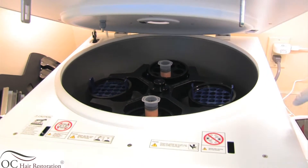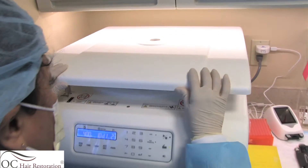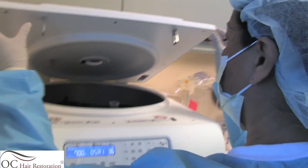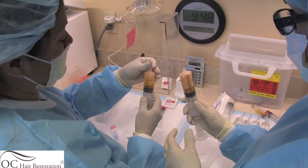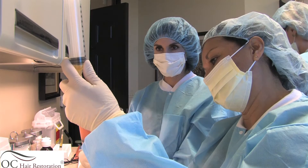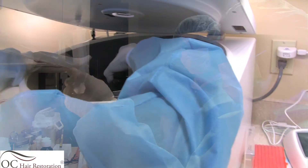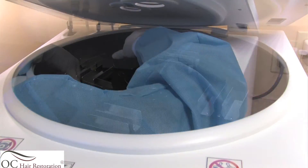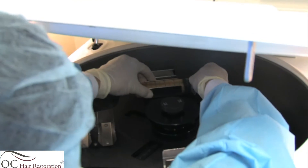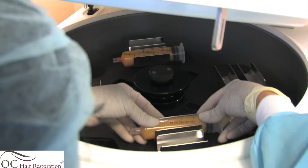Once the liposuction is complete and we have our specimen, it goes through the centrifugation process and a shaking process whereby the stem cells are concentrated. After removal of the syringe, we remove the tumescence and drain it, then add collagenase in a 1 to 1 ratio. The specimen is then put back into the centrifuge with the shaking plate. The shaking takes about 30 minutes and will allow the fat and the stem cells to separate.